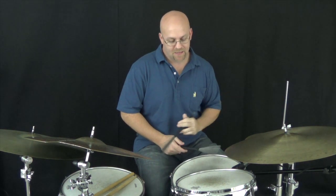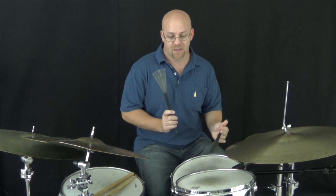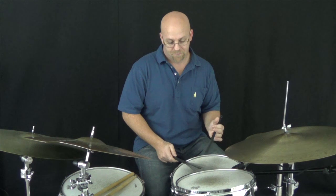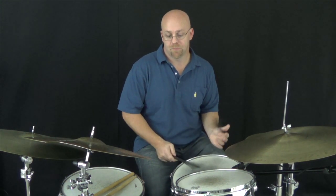I'm going to use my left as a pickup: 1, 2, 3, 4 — and triple it. So: 1, 2, 3, 4 — left, right, left foot.